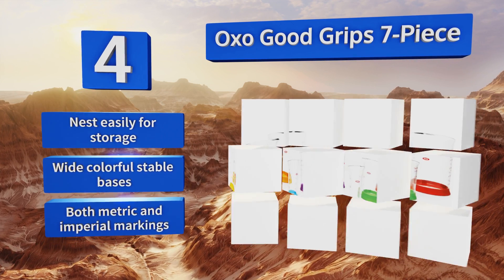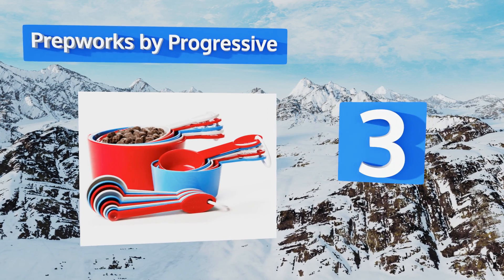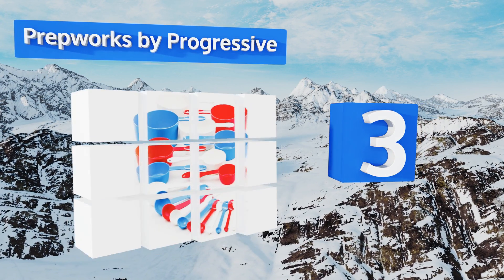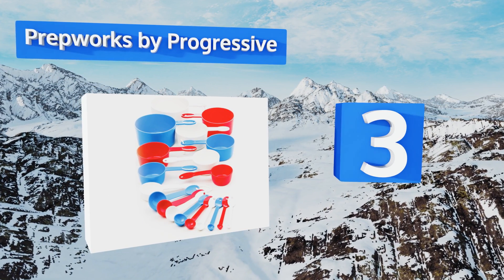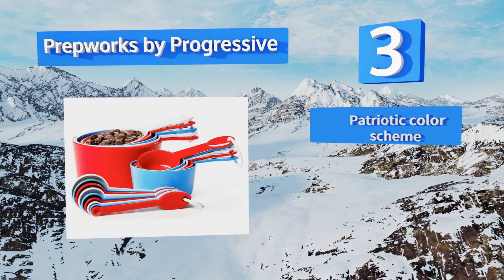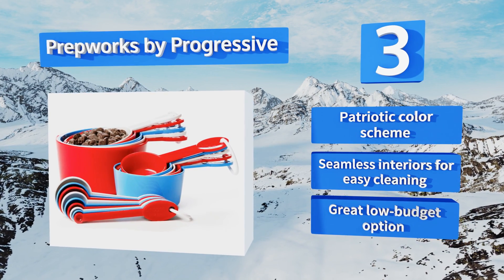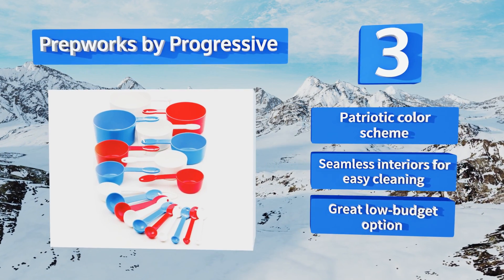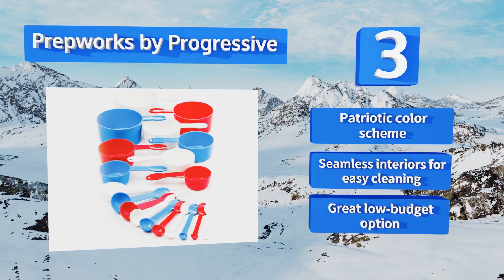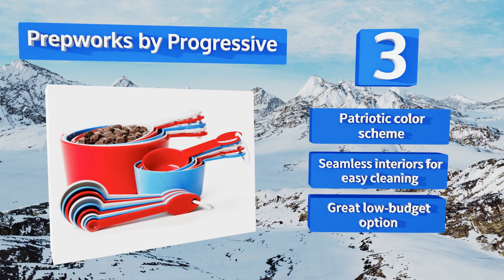Nearing the top of our list at number three, if you're looking for a comprehensive solution for all your portioning needs, consider Prepworks by Progressive. Their 19-piece set includes everything from a mere 30th of a teaspoon all the way up to a full two-cup scoop, and as long as you're gentle they should last. They sport a patriotic color scheme and seamless interiors for easy cleaning, making them a great low-budget option.